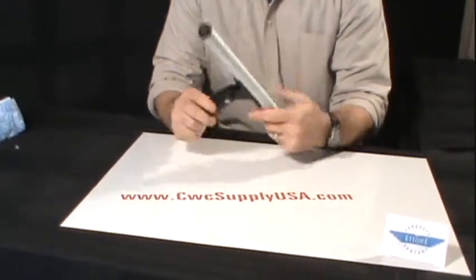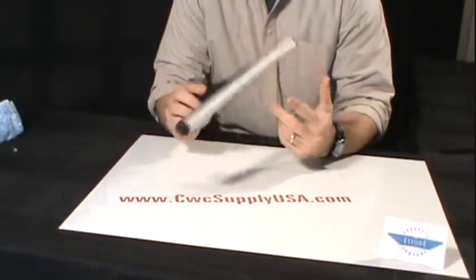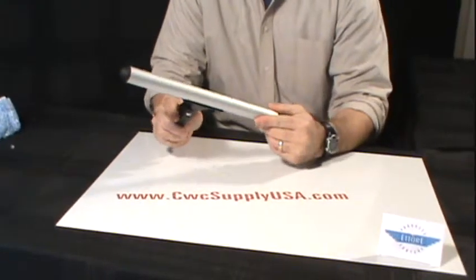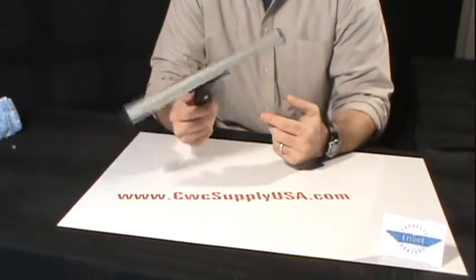This is a swivel action T-Bar, which means you can use this to get into tight corners or work with odd shaped windows while working by hand or with an extension pole.